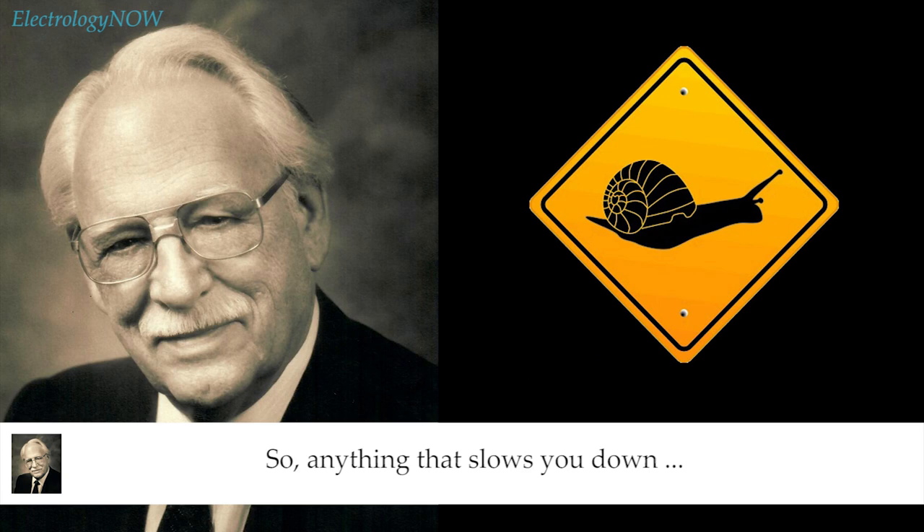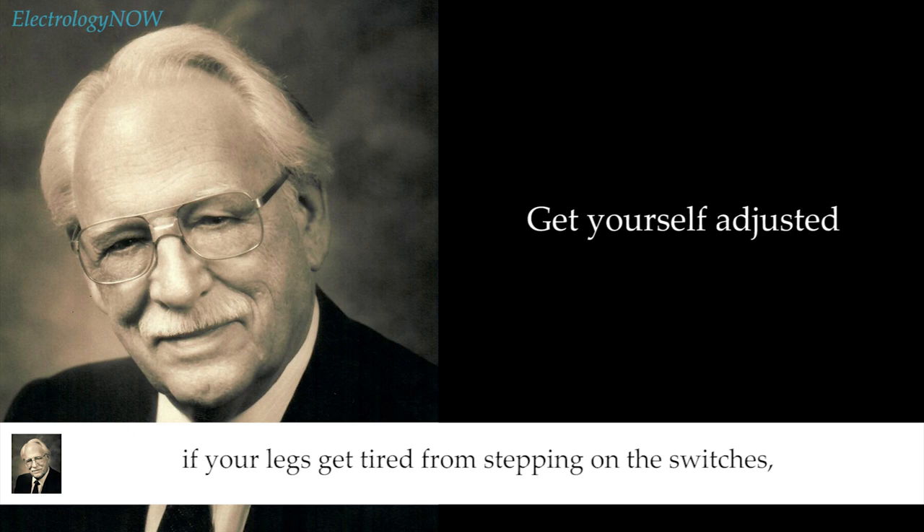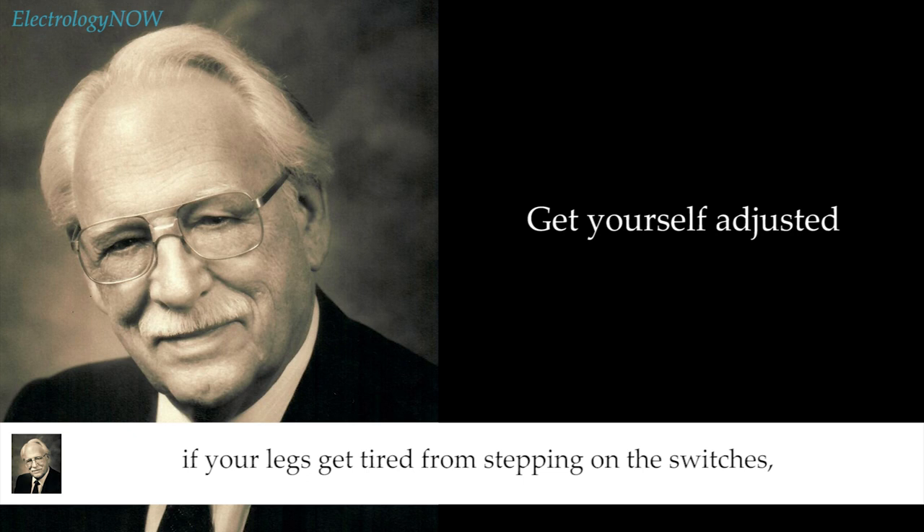Anything that slows you down has to be eliminated — including stopping after each epilation. There's no reason why you have to stop between each insertion. If you're not sitting properly on the stool, if you haven't got your feet adjusted, if your legs get tired from stepping on the switches, it's because you haven't got the switches in the right place and you haven't got your body balanced properly.